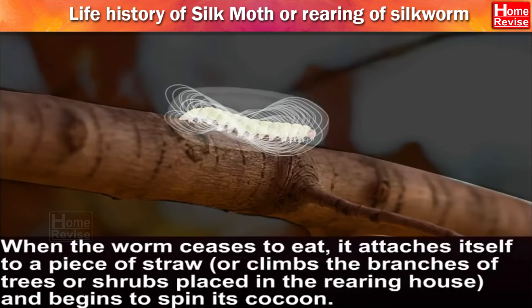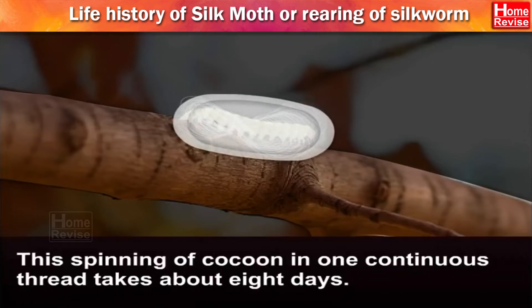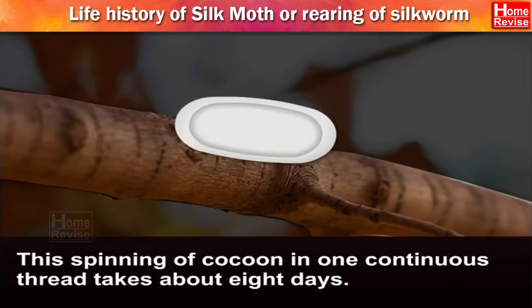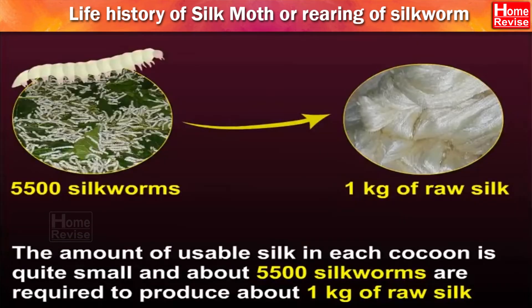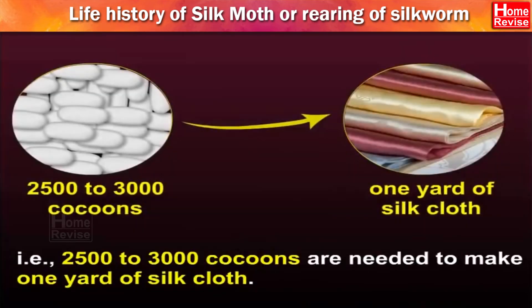And so the magic begins. The spinning of cocoon in one continuous thread takes about 8 days. The amount of usable silk in each cocoon is quite small, and about 5,500 silkworms are required to produce about 1 kg of raw silk. That is, 2,500 to 3,000 cocoons are needed to make 1 yard of silk cloth. No wonder it is so expensive.